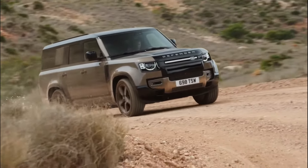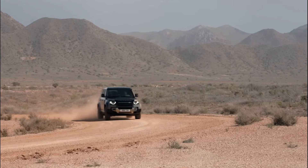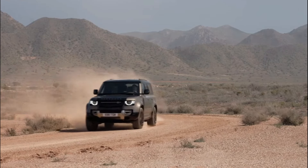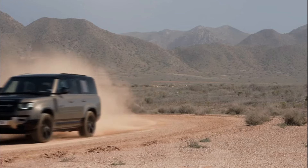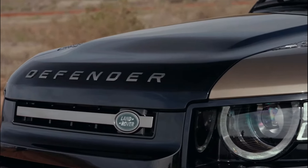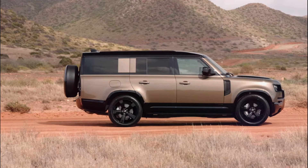Hey there car enthusiasts! Today we're diving into the exciting updates for the 2025 Land Rover Defender. Stick around to find out about the luxurious new features, especially if you're eyeing the three-row 130 model.